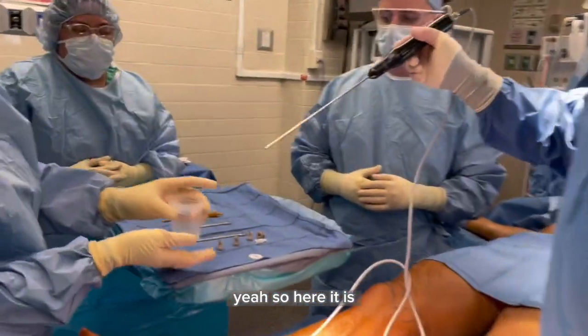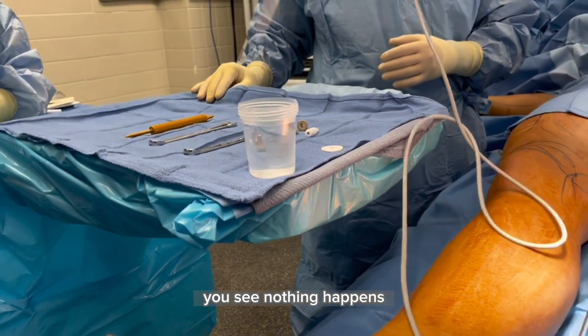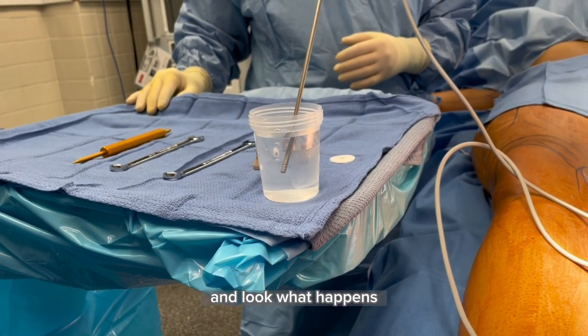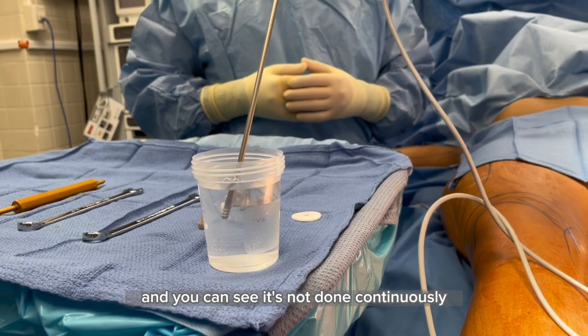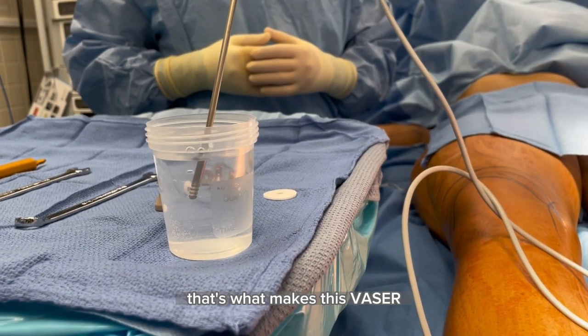So let's set it up. Here it is — I am putting this in the water. You see, nothing happens. And now I'm going to turn on the VASER and look what happens. Look what's happening on the top of the water. The machine shakes the water, and you can see it's not done continuously — it's done in spurts. That's what makes it VASER.